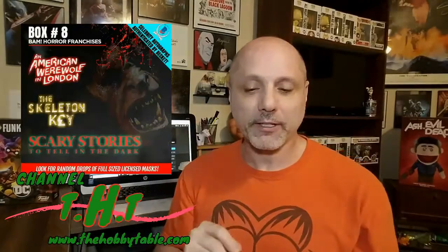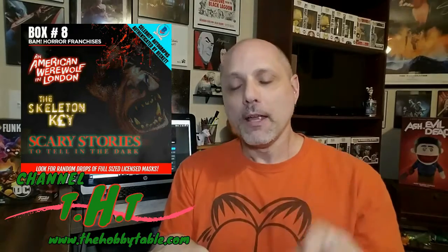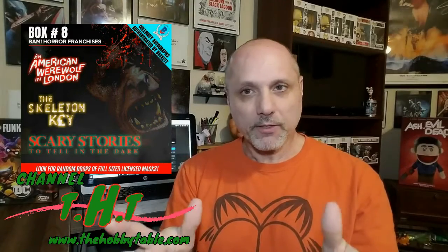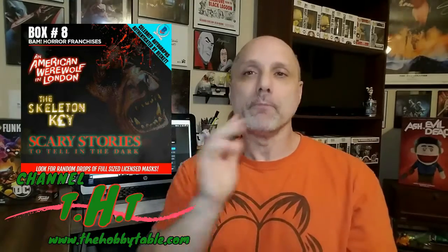The horror Bam Box is featuring one of my personal favorites: An American Werewolf in London — one of my all-time favorite werewolf horror movies. I grew up watching that one, saw it in theaters as a kid — thanks mom and dad. It's one of the things that really got me into horror. The box features American Werewolf in London, Skeleton Key, and Scary Stories.